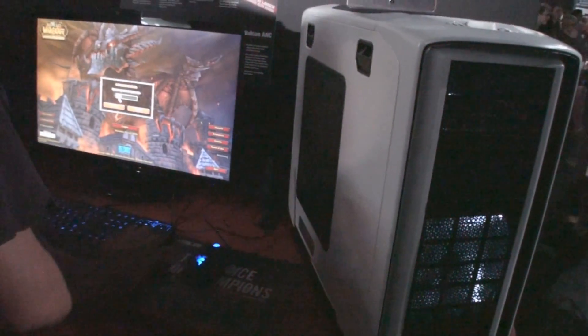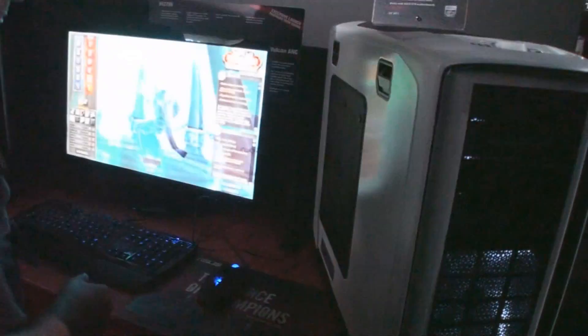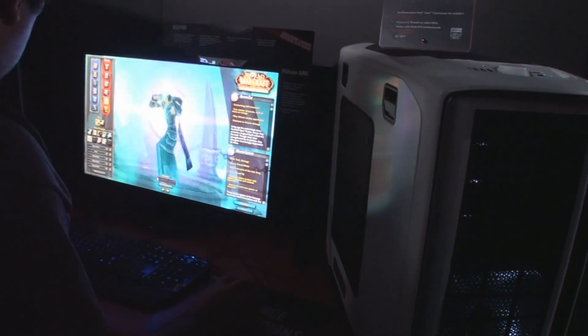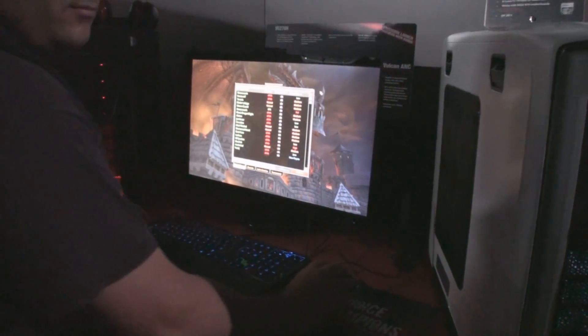But we are letting people game on it, and I'm glad you're here. This is some 3D gaming over here as well, right? Very nice. I think this is the first time anyone's letting people play games on an X79 system.